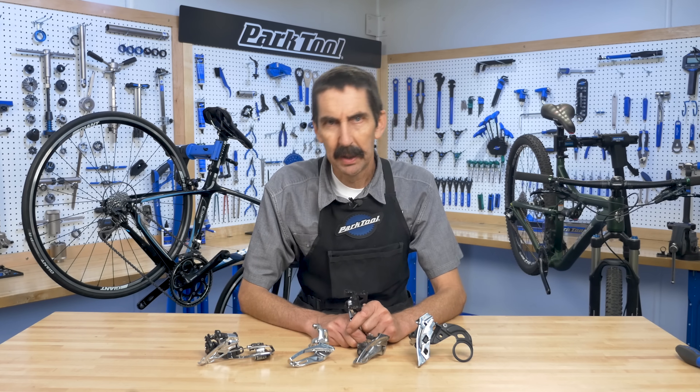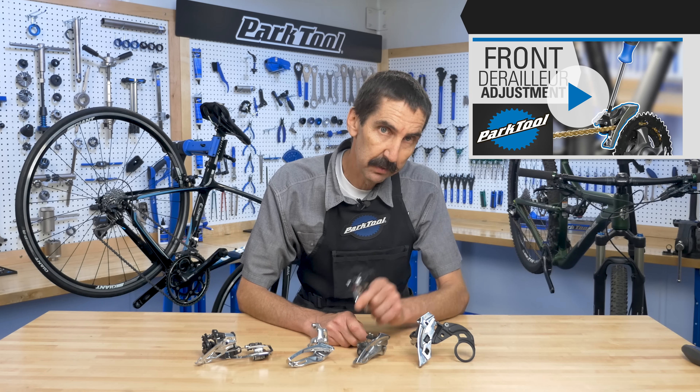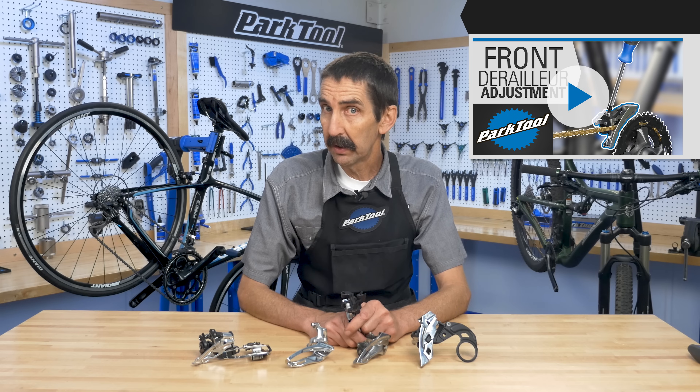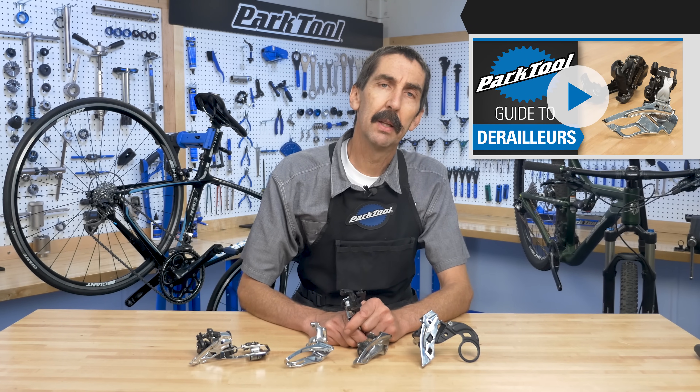Those are the basics of the front derailleur. Now that you have an understanding of how it works, watch this video to learn how to properly adjust your derailleur. To see all of our derailleur videos in one place, check out the Park Tool guide to derailleurs.